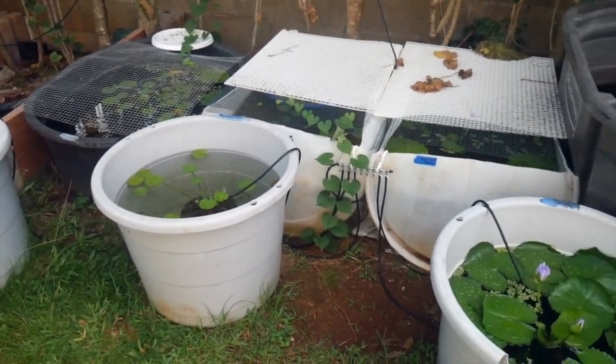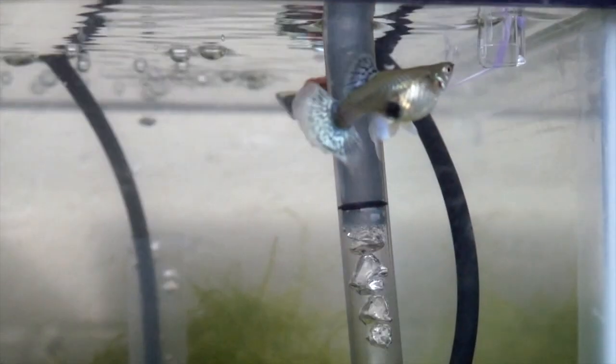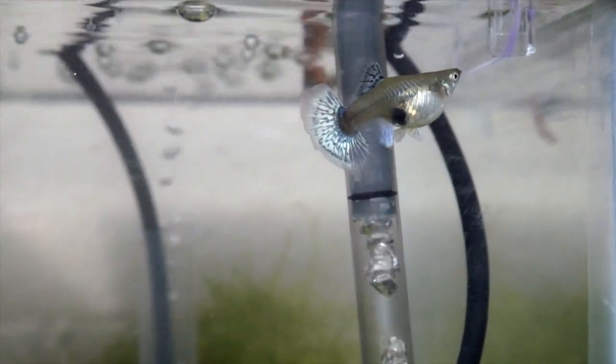First up are my tumble red mosaic guppies. These are one of my favorite strains and I'm actually keeping three different lines of these. I especially like the line I got from a Hawaii hobbyist — his line is very nice.